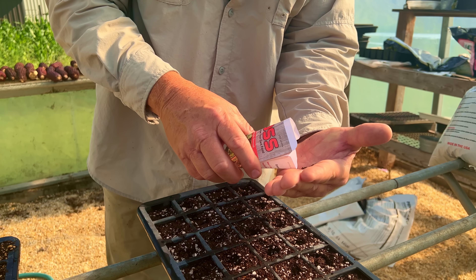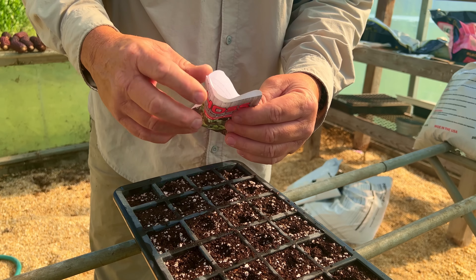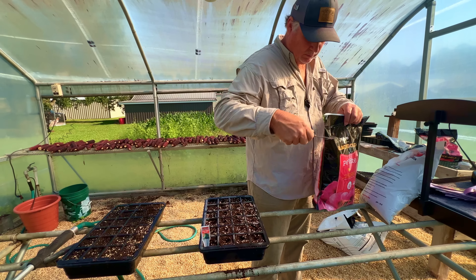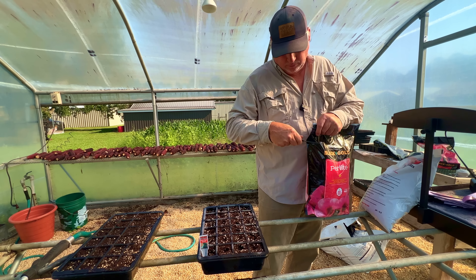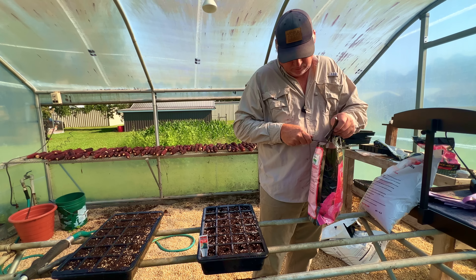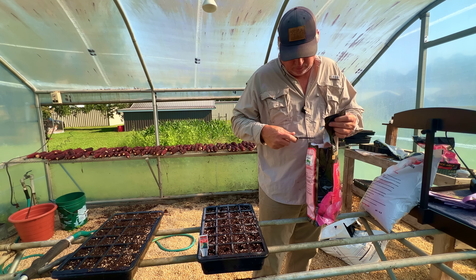Whatever seeds you have left over, put them back in your seed envelope, seal it up, put it in the refrigerator, and you'll have enough to plant your next crop. It's a rule of thumb: the smaller the seed, the shallower you want to plant it. These broccoli seeds are real small, so make sure you don't plant them very deep at all. If they are planted too deep, you will get poor or no germination.